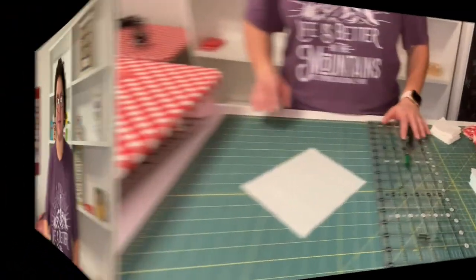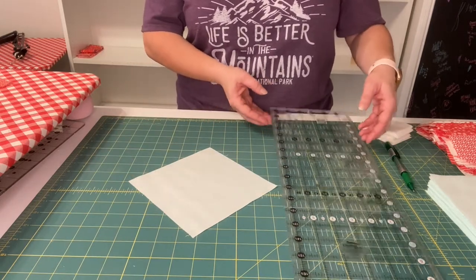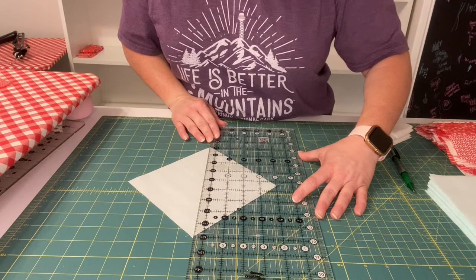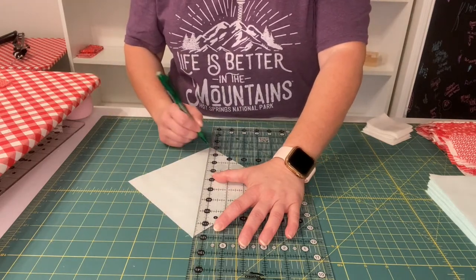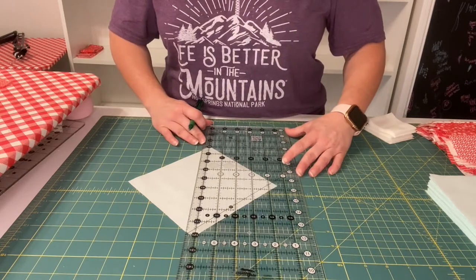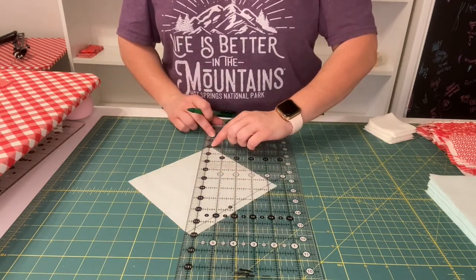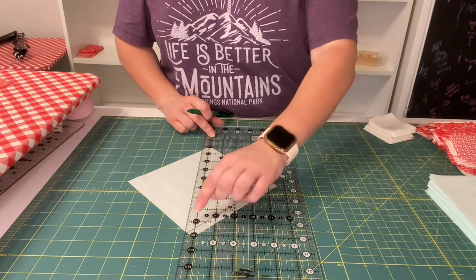This week we're going to take those and sew them together and start creating our blocks. We're going to take our six and a half inch background fabric squares and draw a diagonal line down the center. Then we're going to put an X on one side, and then draw a diagonal line on the opposite side, a half inch over from the center, placing the half inch mark on our ruler on the line we just drew and drawing another line.